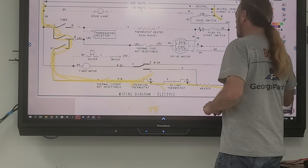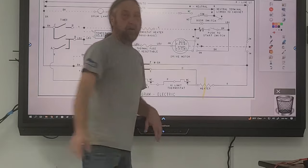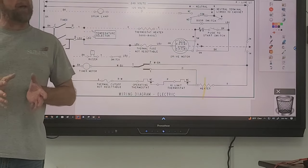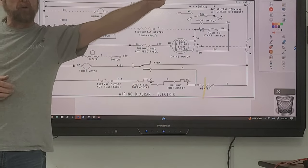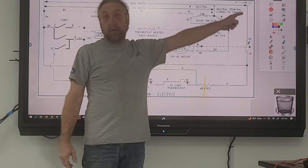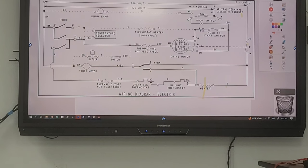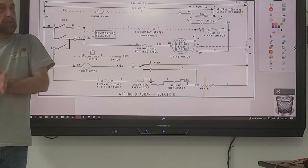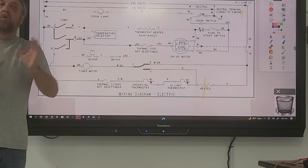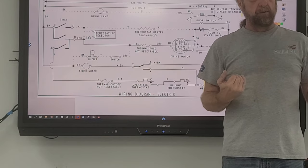Now I want to go into ohms because I normally push voltage testing, but I want to compare. Here's the situation: we don't have voltage to the heater. Which way do I go — back toward line one, or line two? Any one of these components or wires could be bad, so I could start testing each one by one. The thermostats and thermal fuses won't tell me if a wire is bad — I'd have to check each wire individually. Voltage reduces some of those tests, but first let's try to narrow down the problem.